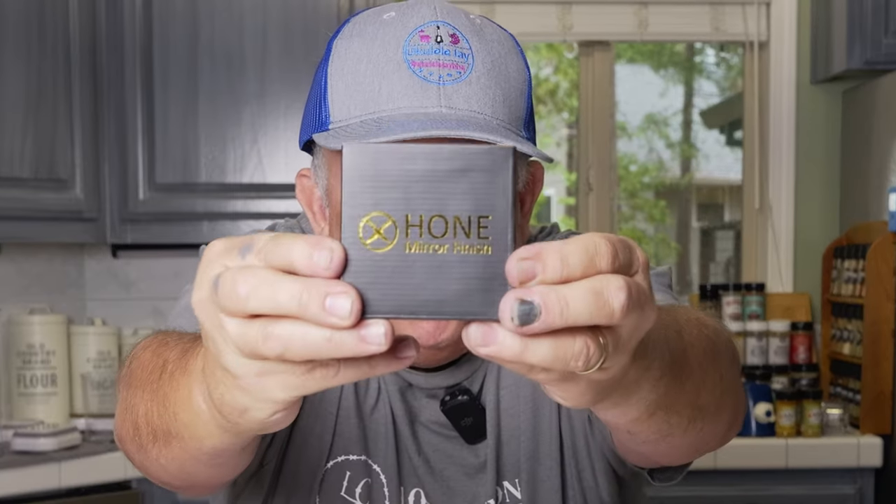The next review is the Hone mirror finish kit — something I actually worked on and collaborated with Hone on. We were both testing at the same time, talked to each other, and we both simultaneously said: the mirror finish kit. We're going to test this out so you can see how to get a mirror finish on your knives. I'm excited about this one. Another incredible product from Hone — HoneSharp.com. See you on the next one. Smoke on, baby.